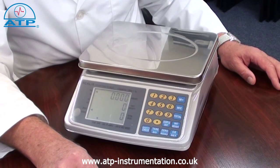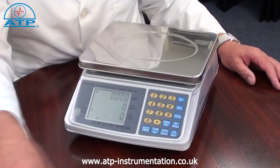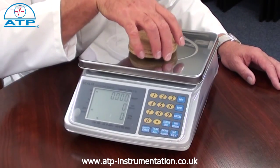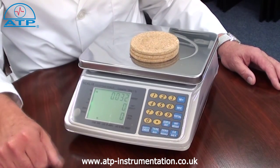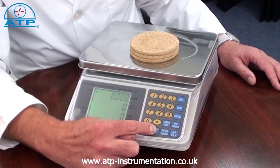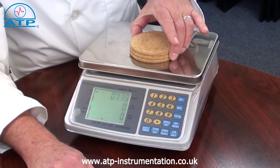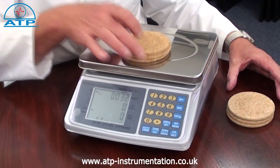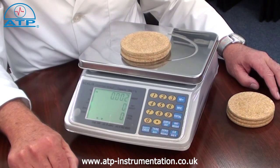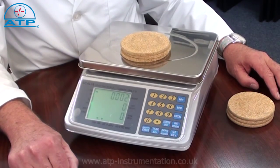Plus or minus is ideal for quality control applications such as cross-sample checks. Simply place a sample, a product, or a calibration weight on the platform, press tare and the display value will be zero. Remove the sample or weight and then place another sample on the pan. If there is a difference in the weight between the samples, the displayed value will be the difference and will be a plus or minus value.